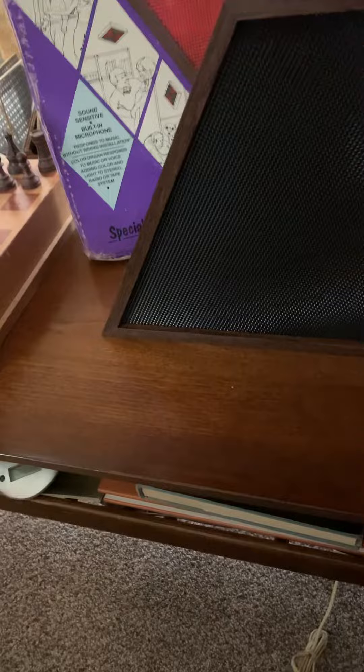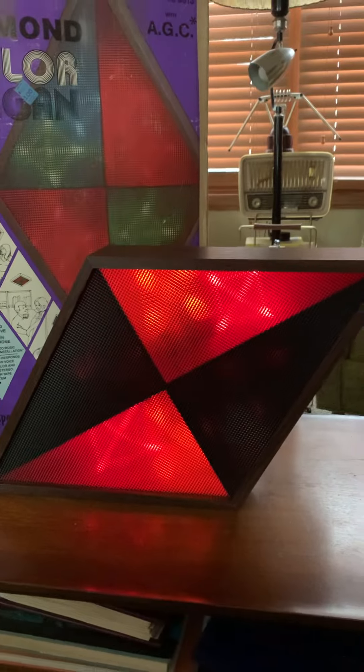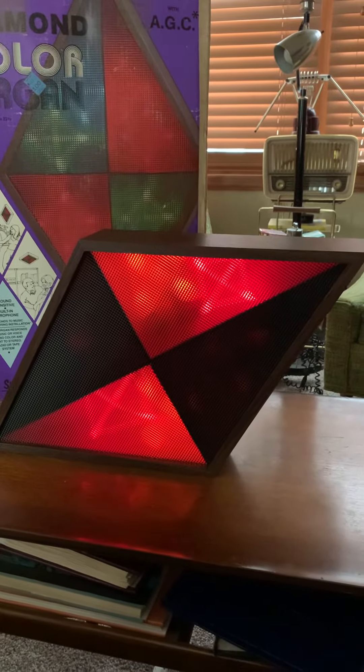When you first turn it on, you get those lights come on, and it takes just a second to calibrate. And as you can see, just from the sound of my voice, it's activated.